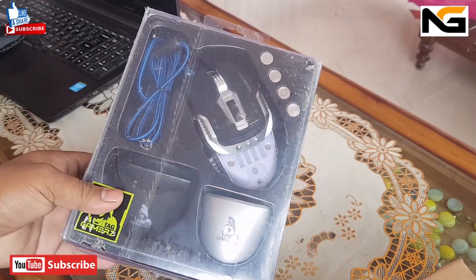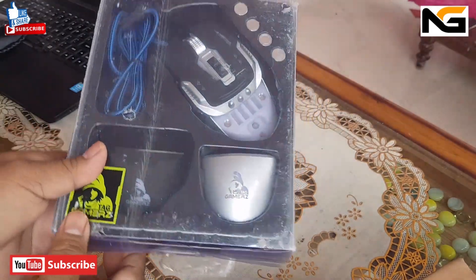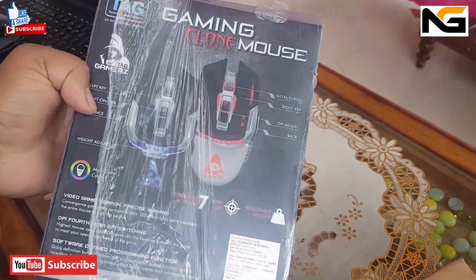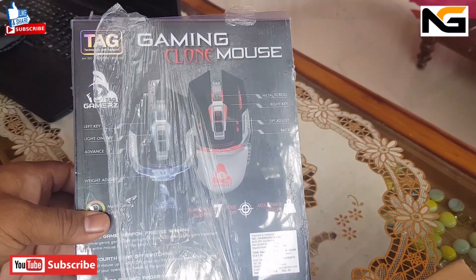Hello friends, welcome to my channel. Today I will review and unboxing our new gaming mouse. My name is Gaming Clone Mouse. The mouse is a gaming mouse.